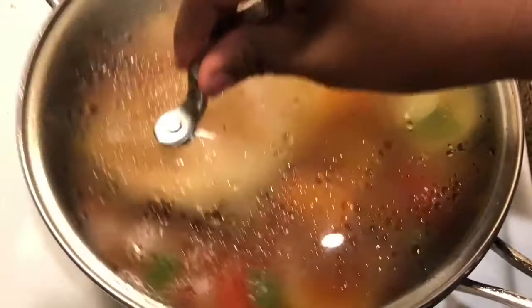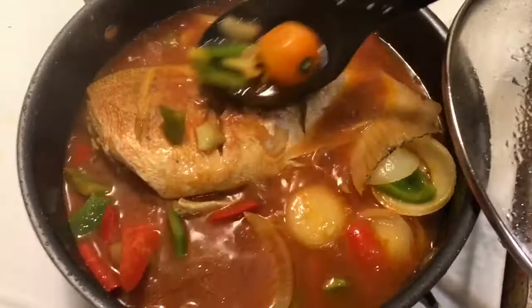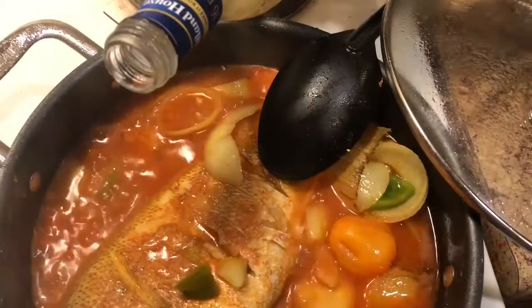Ten minutes later, this is what you should have. Give it a mix to get the flavors distributed throughout the pot, then add two drops of cooking wine to tie the spices together, and sprinkle some creole seasoning. Let it simmer for another two minutes and that's it — very simple, very easy.